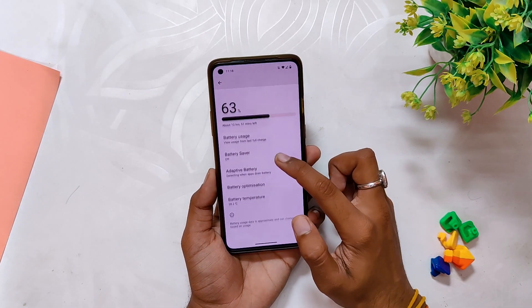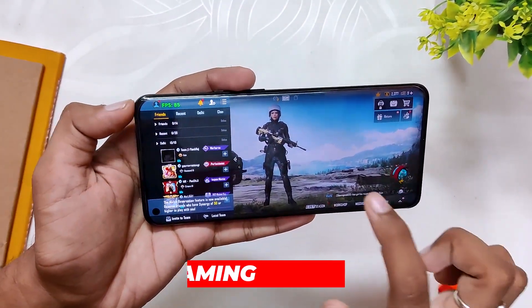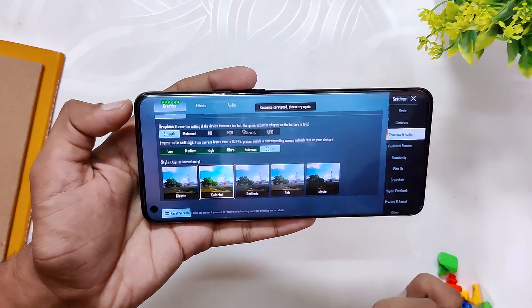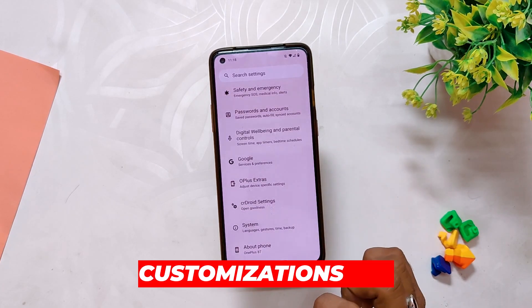Talking about gaming, you get full 90 fps BGMI support — as you can see in the BGMI settings, you have the option to select 90 fps and you can also play on 90 fps. The gaming performance looks very good initially. Comment down if you want a full gaming review on this ROM.